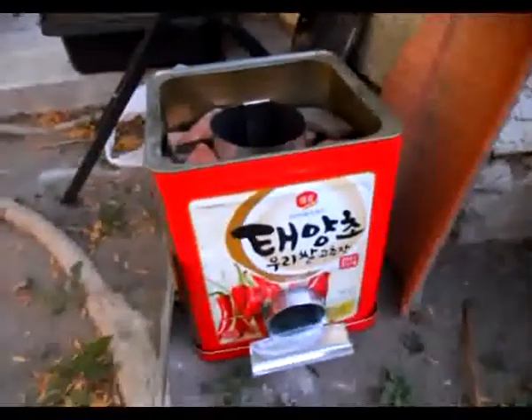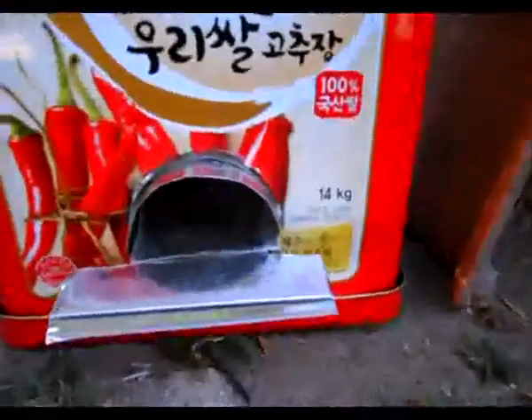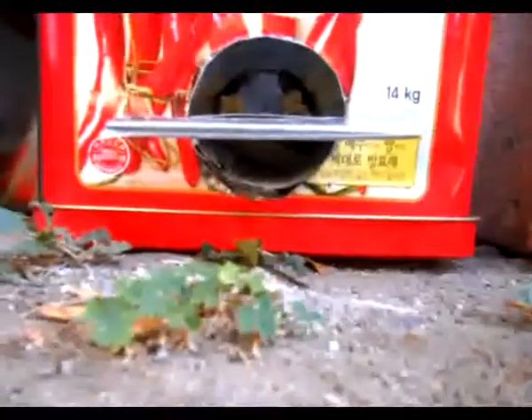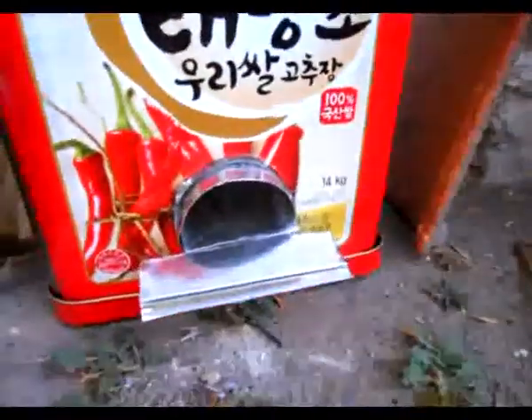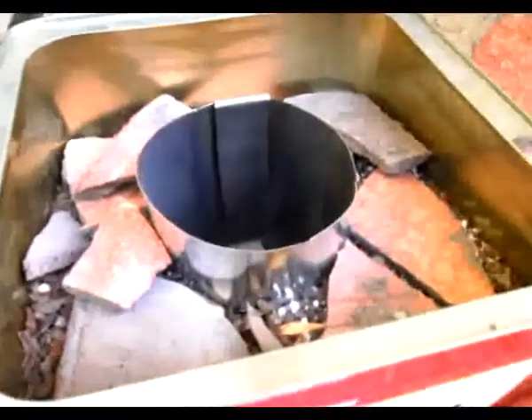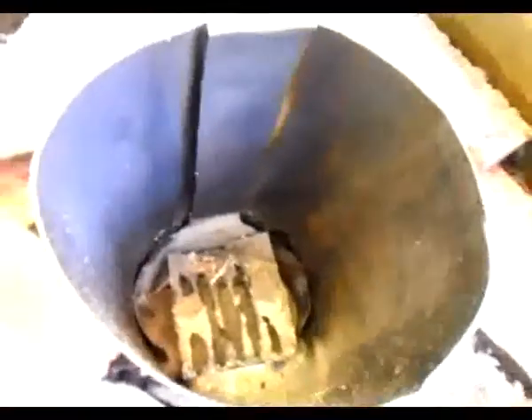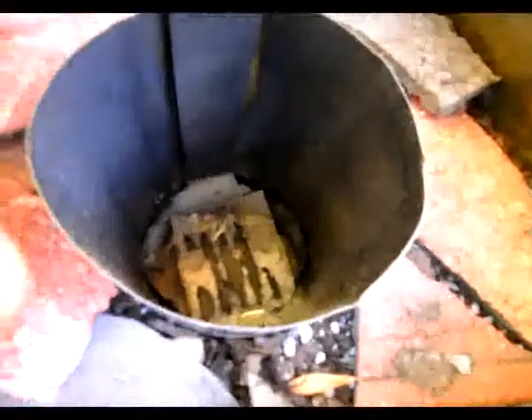So I finally made my mass rocket stove. This is the feeder, and the whole metal work — except the red hot pepper paste container that I got — was made entirely from a vent pipe I got from Home Depot. It's a 4-inch diameter vent pipe, so the entire heat riser pipe has a diameter of 4 inches.